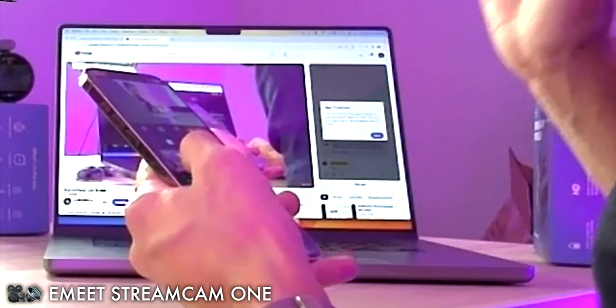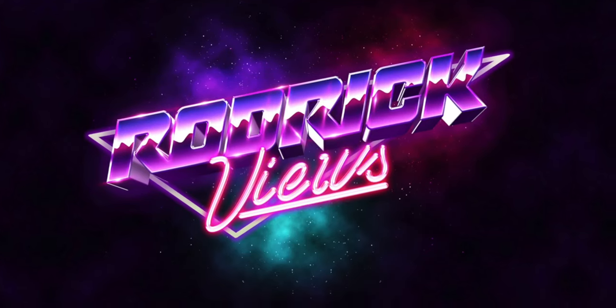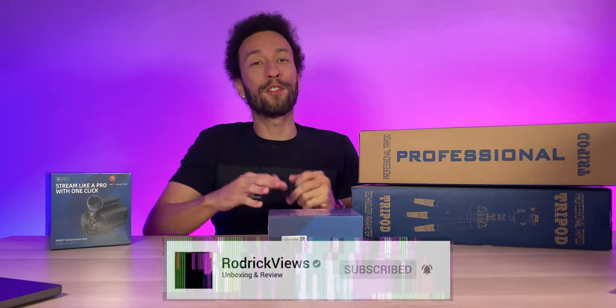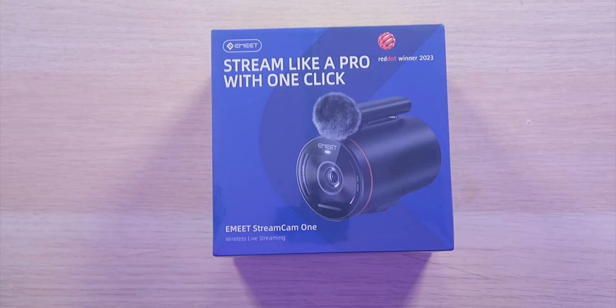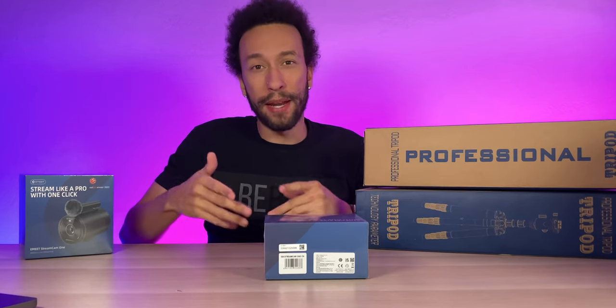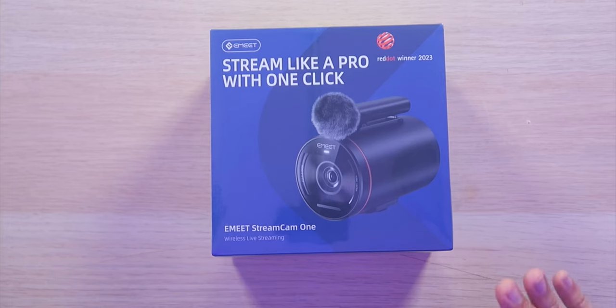This is a complete live stream coming directly from these cameras. Inside this small compact box, we have an all-in-one streaming kit setup. It basically replaces your camera, microphone, switcher — everything you need to stream is built into this small form factor.